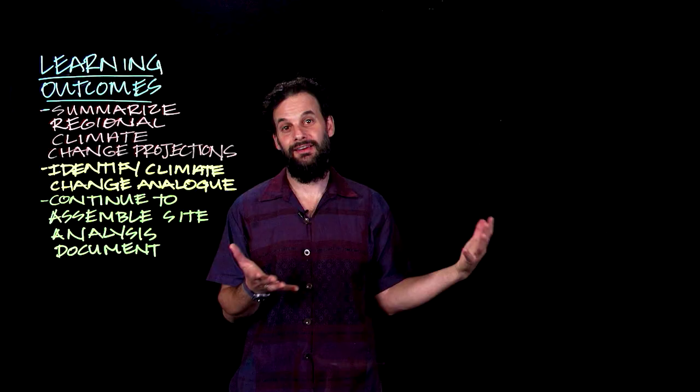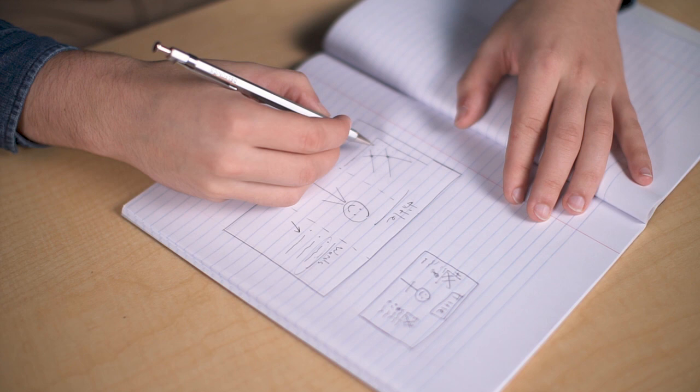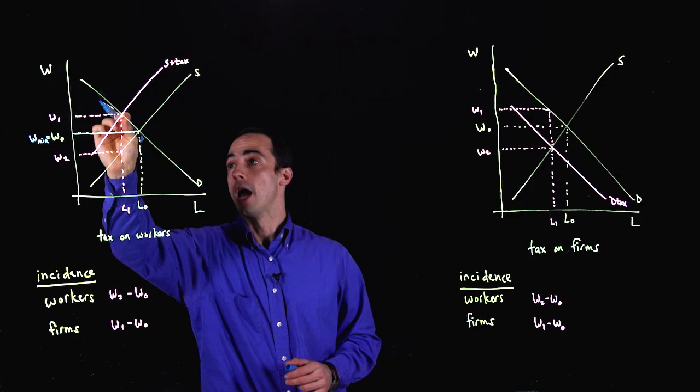When planning your Learning Glass video, be mindful of your space on the board so that around a third of the board is cleared for you to stand in. This will keep you from writing over your face or obstructing the view for the students.